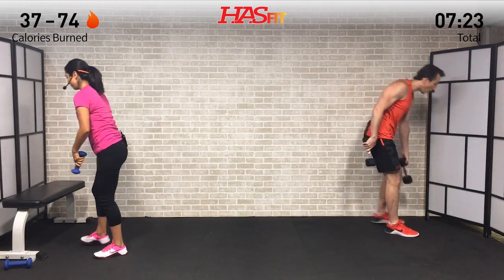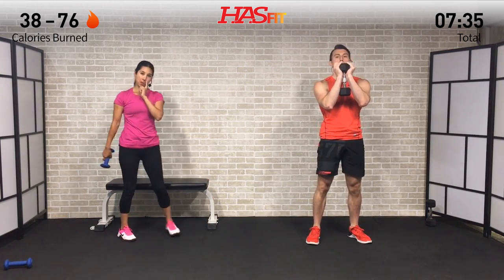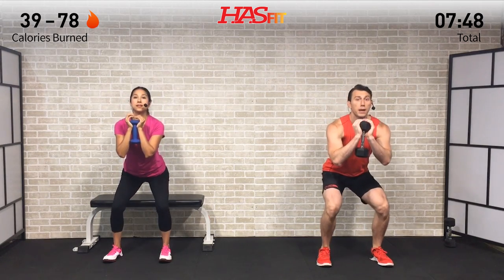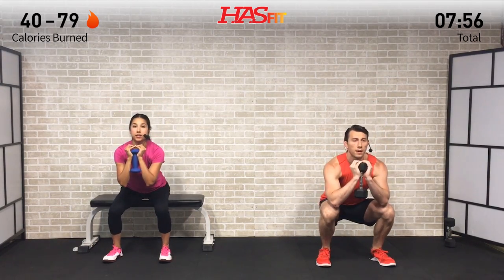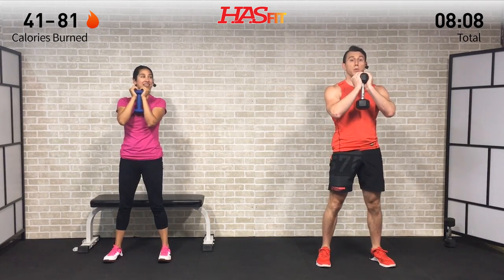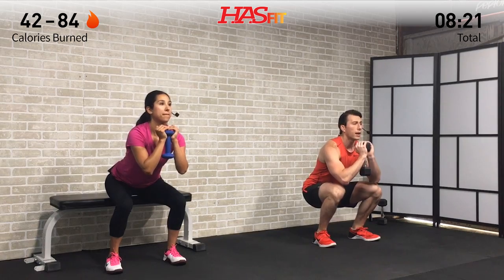Moving on to a lower body move — we only need one dumbbell for this. We're going to perform a dumbbell goblet squat, holding the dumbbell up at the top in front of us, keeping those elbows nice and tucked to our side, feet shoulder-width apart. Any time we do a squat, break at the hips first — the first thing to move is your hips back, then bend at your knees. Go down until your thighs are parallel to the ground. I'm doing it just until I touch the bench and then popping right back up. The bench acts as a safety mechanism and helps gauge depth.